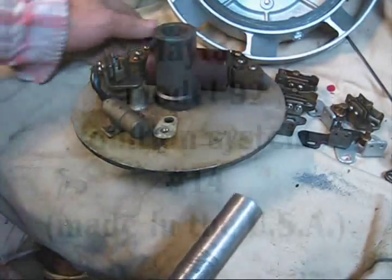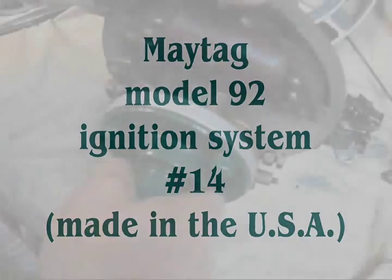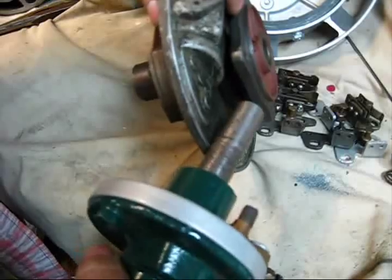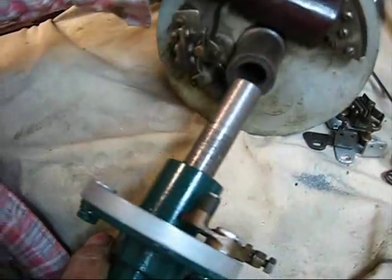Okay, y'all listen up now. Pay attention, you're going to learn something. All I've done here is fixed an engine crankcase housing into the backing plate here — just for show and tell, that's all this is for.